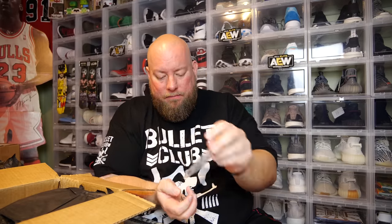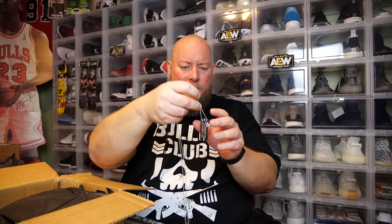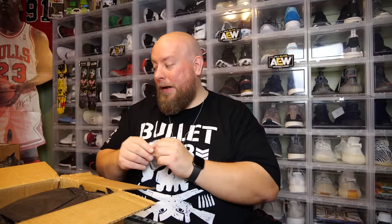We have some kind of a necklace. I don't know what this is. I'm going to blank — I obviously have never seen this movie, or it must be a movie that I just don't remember. Let's just wear it until I remember, I guess.